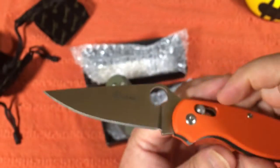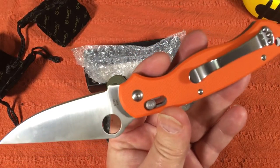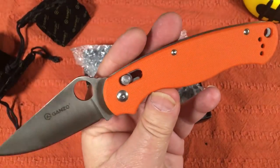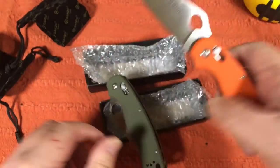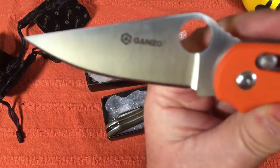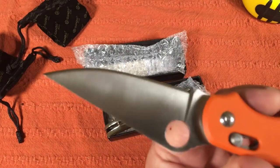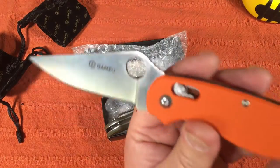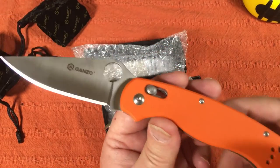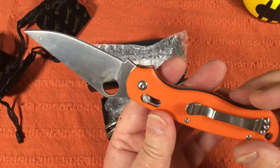G729, 440C steel. Nice G10, nice feeling. Good, even blade grind — very nice flat grind. Very usable for anything: food prep, cutting limes for your Corona, cutting through an orange or broccoli or whatever. Food prep type stuff, cardboard, whatever. And it's sharp.